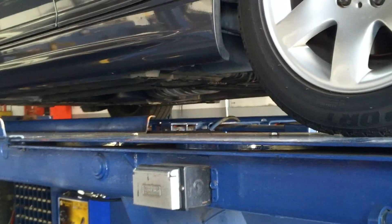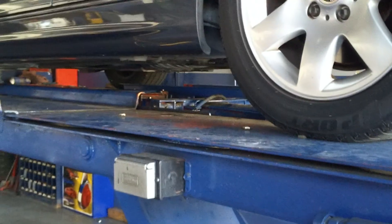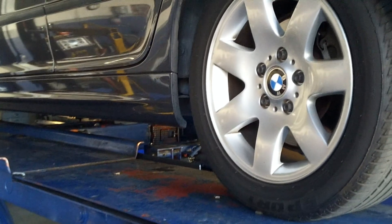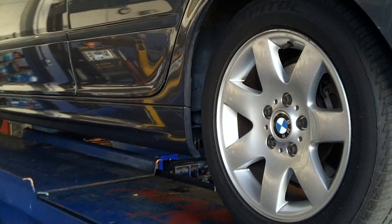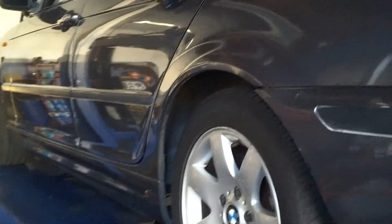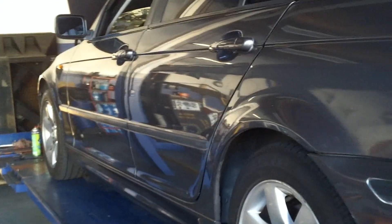When we did the oil pan gasket on the driver's side, Derek noticed that that line looked like it was leaking. We wanted to take care of that now due to the fact that it will save you labor in the long run. We went ahead and took care of that leak, and there was one additional quart of oil that we had to use to top your vehicle all the way off. So I want to show you that line that we had to do.